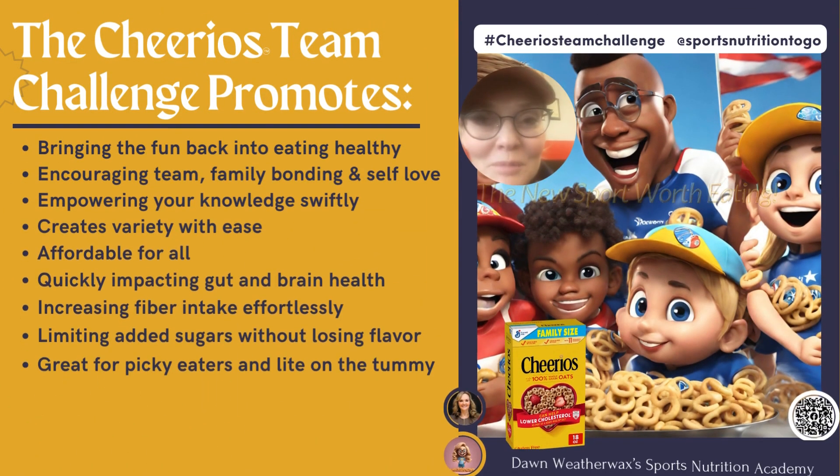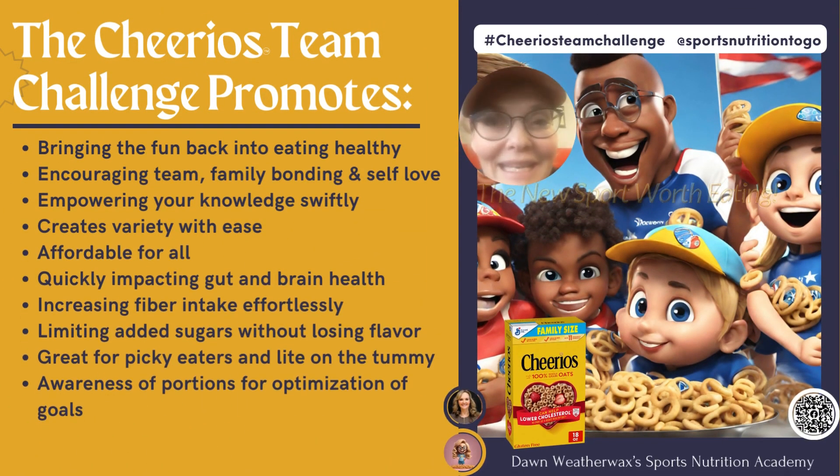The Cheerios Team Challenge promotes bringing the fun back into eating healthy again, along with some bonding opportunities, learning some knowledge swiftly, lowering added sugar, upping our fiber, and it creates variety, and it is affordable for all.